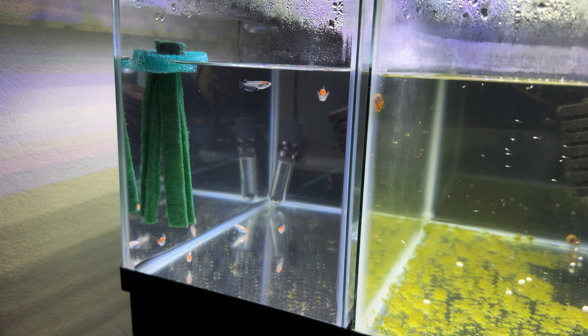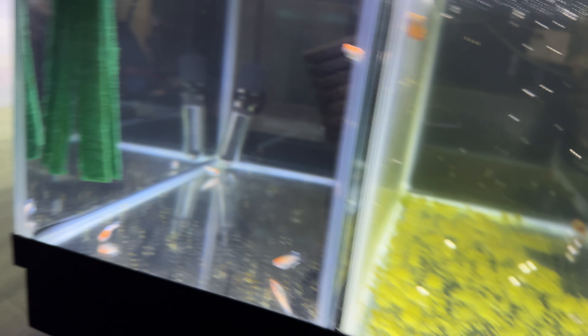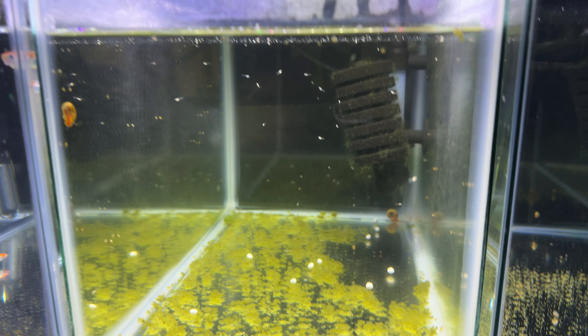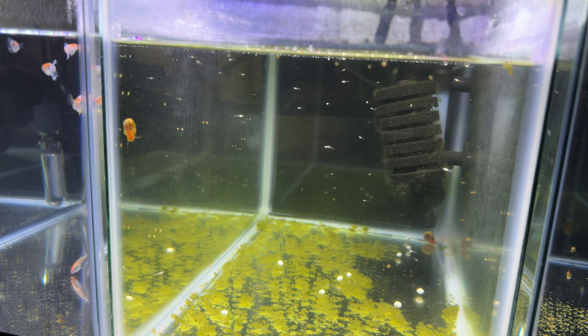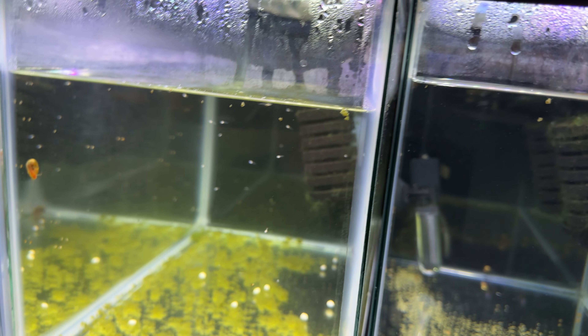Over here I have some juveniles — these are F1s from the ones I got from Japan. I don't want to put heaters in all of them, so what I do is sandwich them: heater, no heater, heater, heater, no heater, and a heater over here. The middle ones get some insulation. I set the outer tanks to 80, so the middle ones are hopefully 72–73 degrees Fahrenheit. That cuts the electricity bill down.